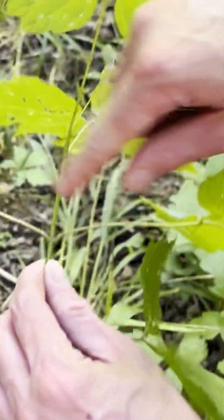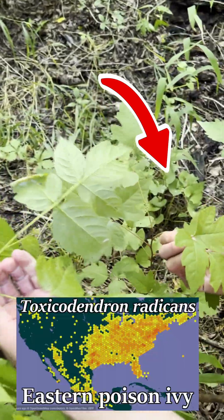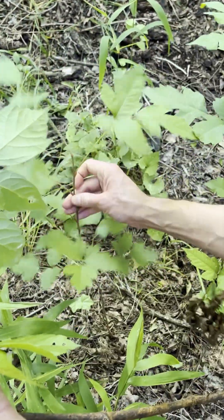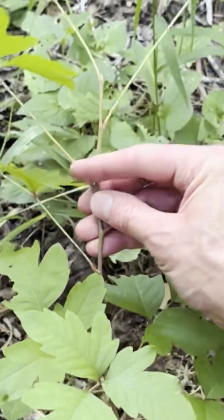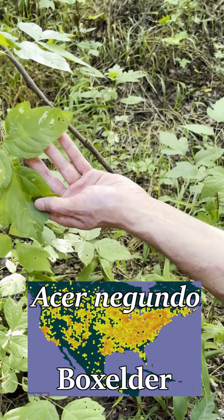You see how this has opposite branching? Well, this is actual poison ivy, Toxicodendron radicans, and it does not have opposite branching. It's alternate on the stem there. Otherwise, they're extremely similar. This is Box Elder, Acer negundo.